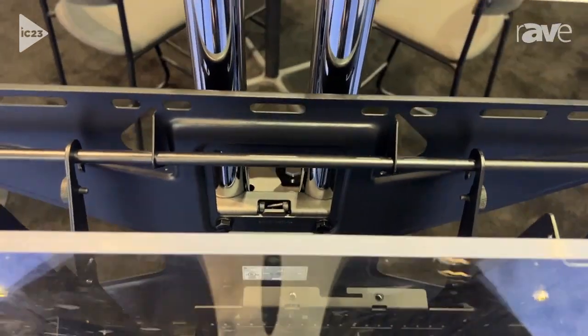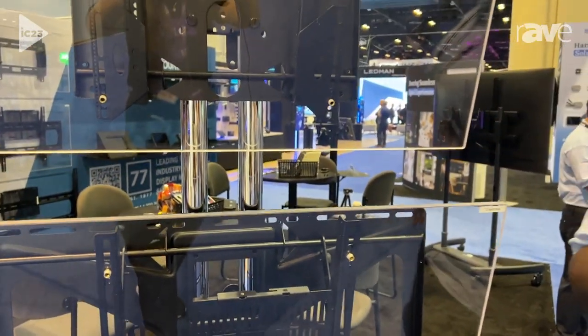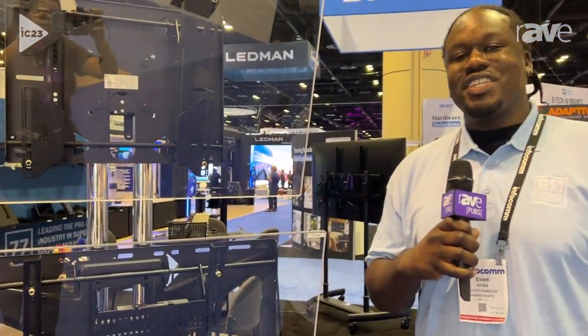For more information, you can visit us at PremierMounts.com or come by booth 1069 at Infocom.